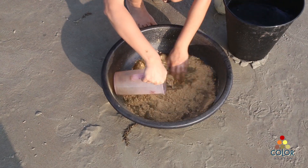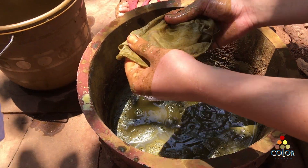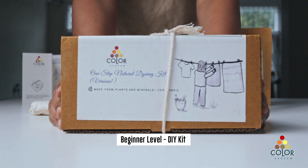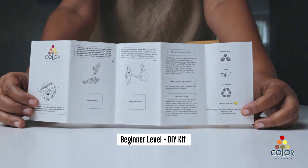This is a very innovative form of dyeing that Color Ashram has developed, and we call this a magical way of doing natural dyeing. At the beginner level, you're going to receive a kit which will have some dye powder and all the instructions of how to do it.